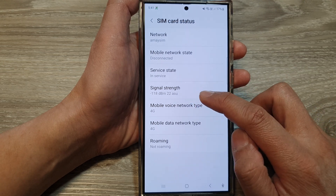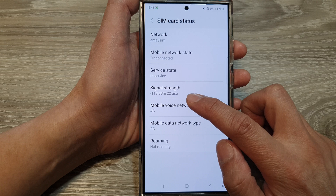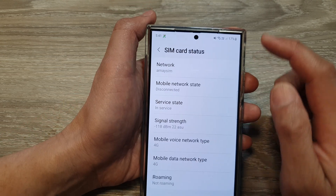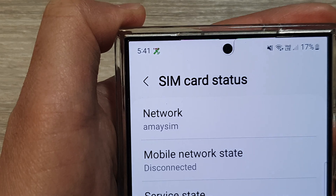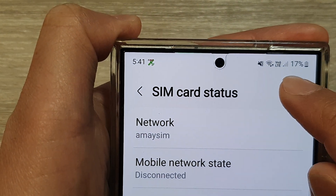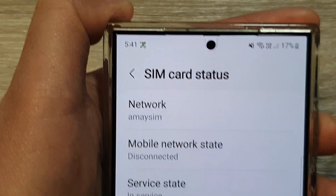This is quite a weak signal given that it is negative 118 decibels. You can see on my signal bar it shows only one bar — barely just one bar — which means it is very weak.